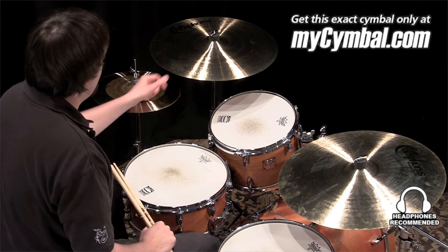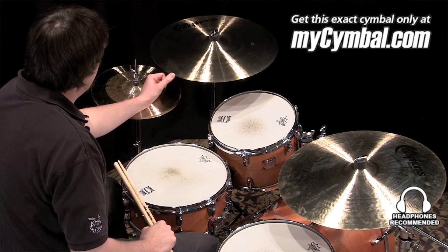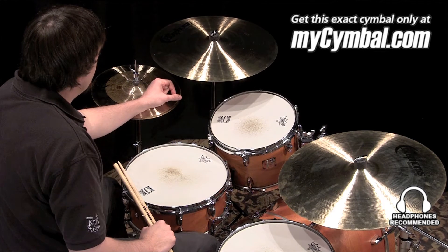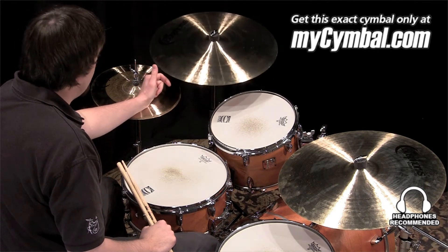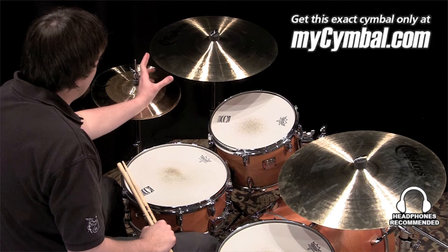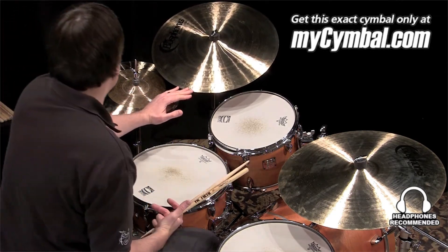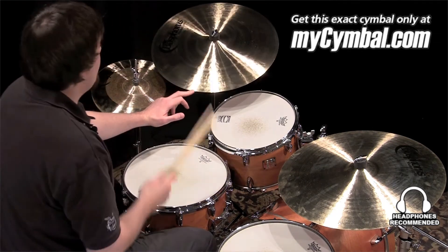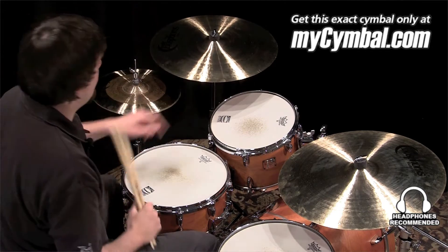I'm Ben White and this is a Bostris 19-inch Master Series ride cymbal. Fantastic ride, better suited for lower dynamic playing due to the size and the weight of the cymbal. It's also a really nice sounding crash cymbal if you want to use it that way. Very versatile cymbal, and you can get this cymbal only at MyCymbal.com.